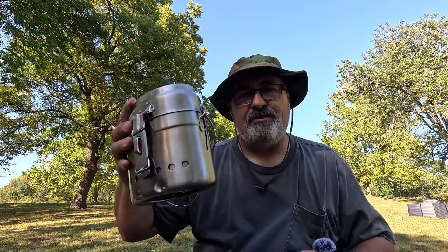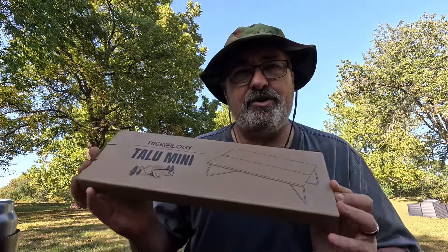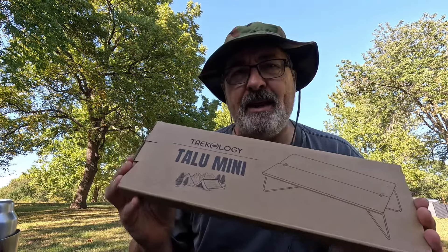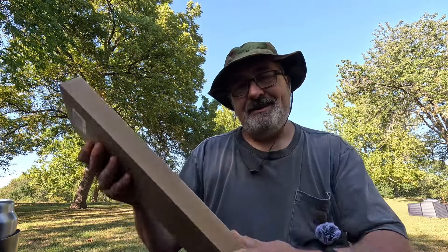Chris here with the Barnyard Outdoors. Let's talk about camp tables, specifically small tables that you can either use in your tent or if you're looking for something like operating your stove low down on the ground or on a picnic table. The people at Trekology sent me this — the Talu Mini Table — and this is a nice little table.